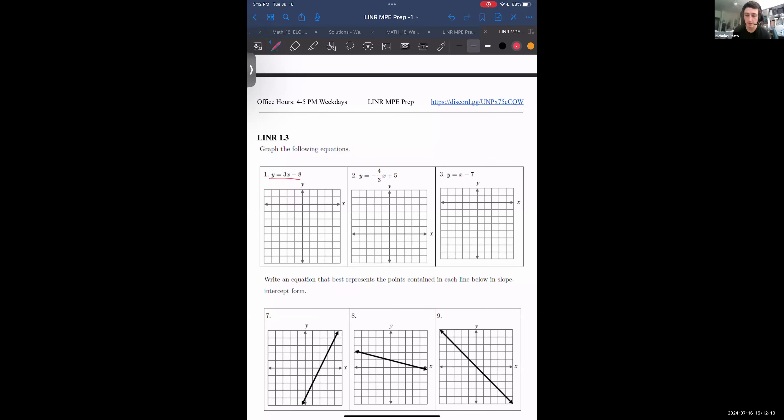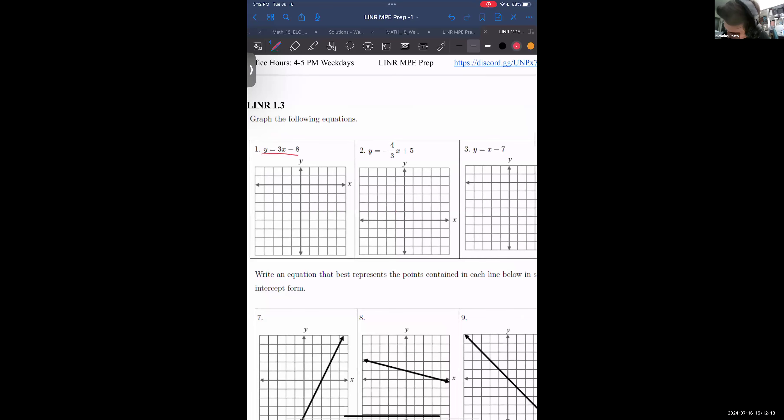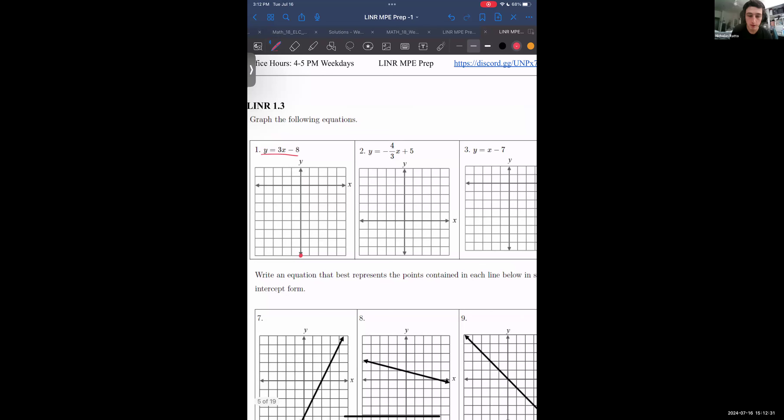If we plugged in x equals zero, we would get minus 8. So we know the point (0, −8) should be on here. Now we know one point — we're going to use the slope to find our second point. The slope is 3, which means it must go up 3 units in the time it takes it to go right 1 unit.